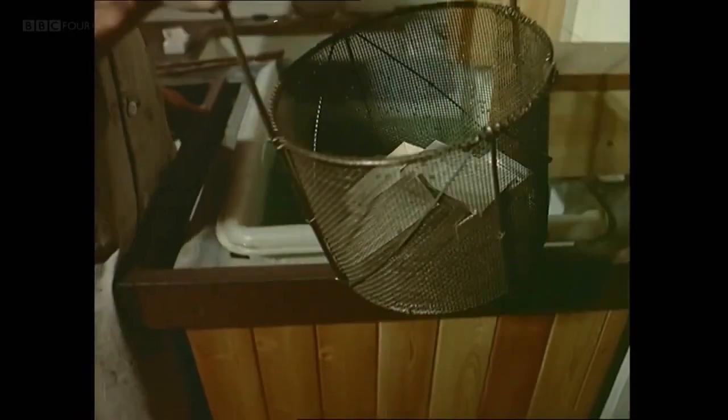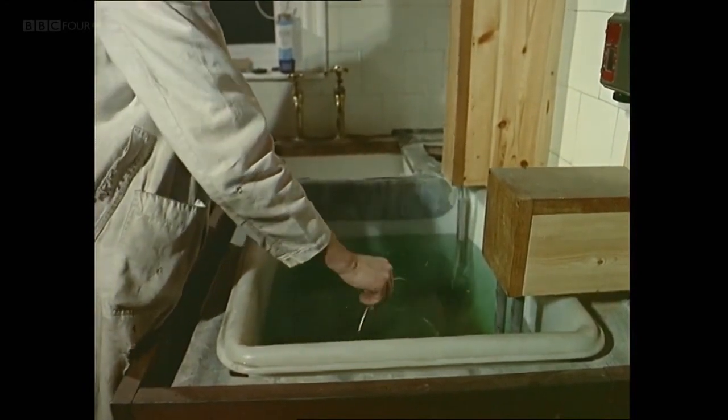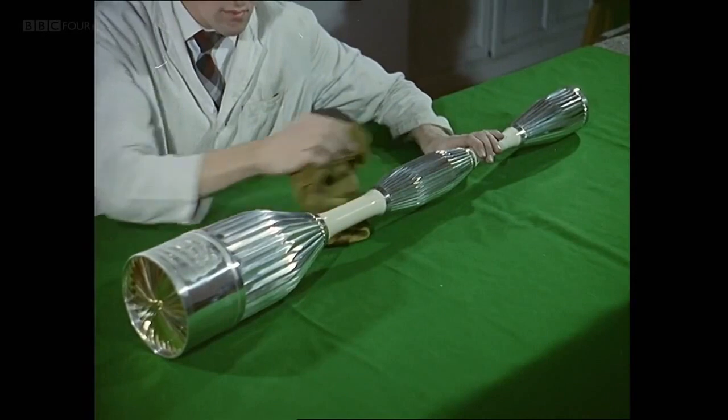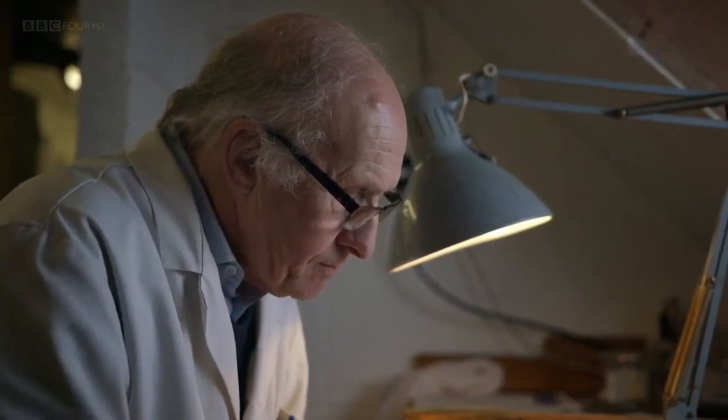You'd never expect to find such a workshop as this inside a sleepy country house. One thing that hasn't changed since the days of Simon's father is the young silversmith filmed here in 1965. Alan Evans is still working with Simon Benny today.